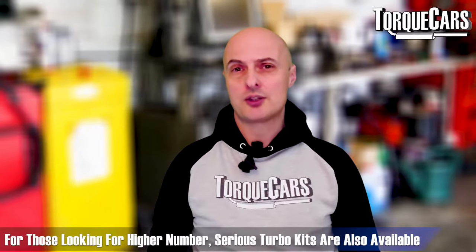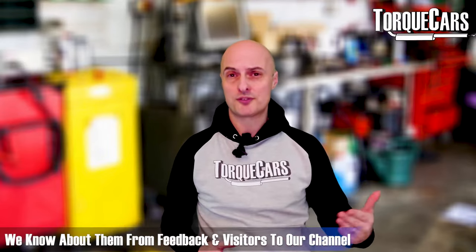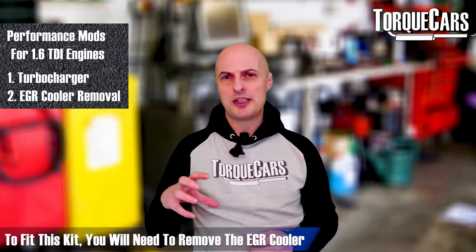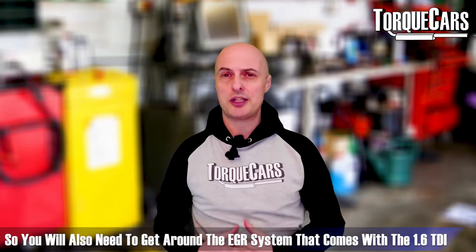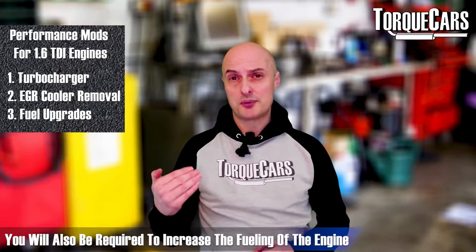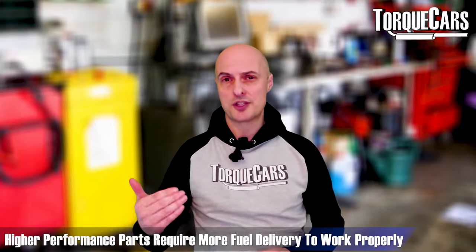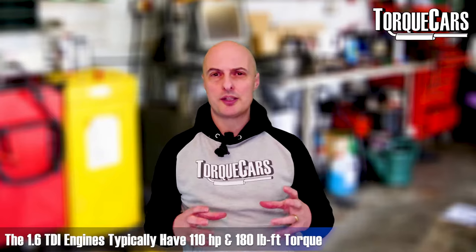There are also some much more aggressive turbo kits available. Darkside Developments have done some great work on the 1.6 TDI — they do the GTD 1752 VK turbo in kit form designed specifically for the 1.6 TDI engine. To fit that you'd typically need to remove the EGR cooler and deal with the EGR system, and you'd also need to increase the fueling of the engine. It would certainly need a better fuel supply than the standard setup if you're running one of these more aggressive turbo setups.